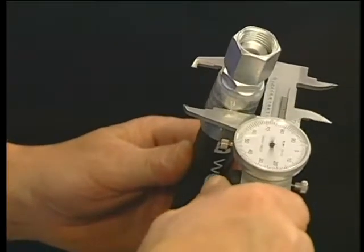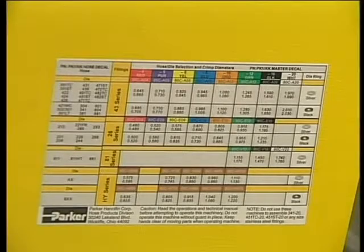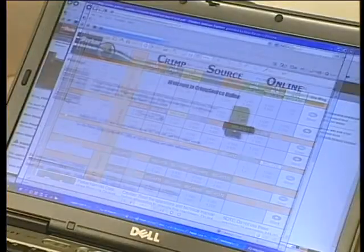It's also a good idea to confirm the crimp diameter for each assembly. You can find the correct diameters on the PARK CRIMP decal, in the Parker Hose Products Division 4400 catalog, or online at Crimp Source.